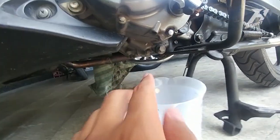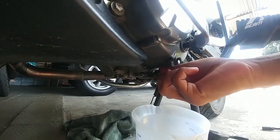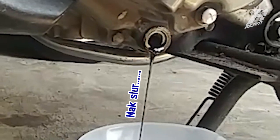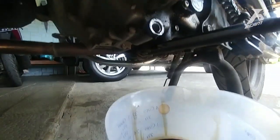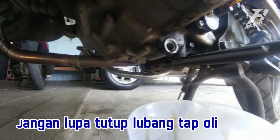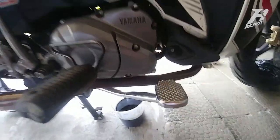Oke, yang pertama kita ganti oli. Buka dulu baut oli ini — baut ukuran 12. Kalau sudah agak kendur bisa menggunakan tangan saja. Setelah oli sudah keluar, kita bersihkan area sekitar tutup pembuangan oli. Selanjutnya kita beralih ke bagian samping kanan.